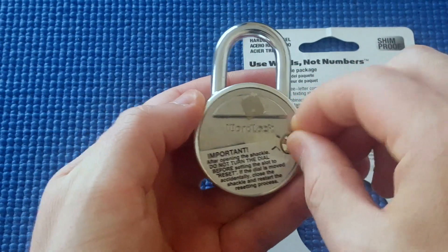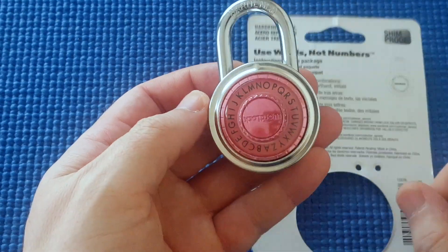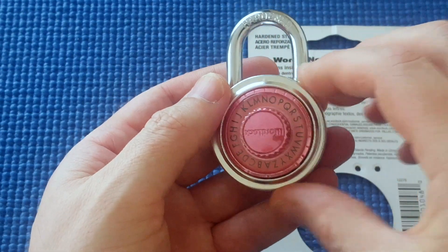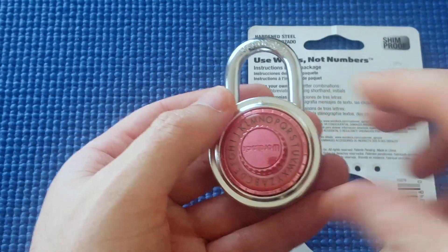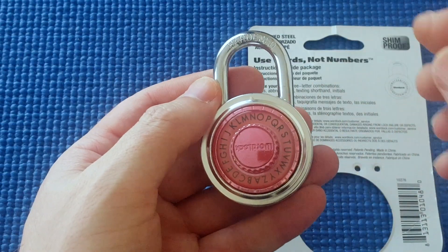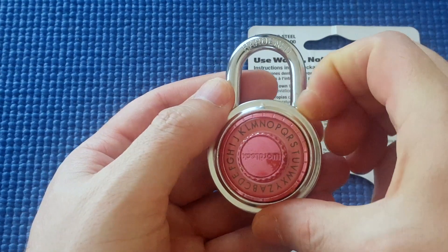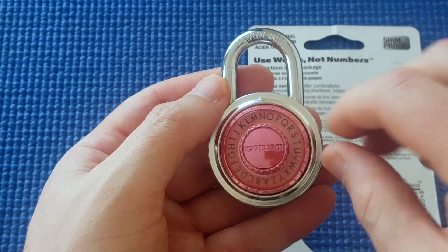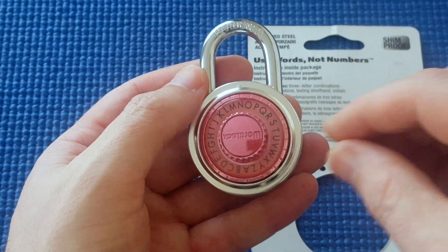Well, it is pretty cool — except if someone comes along and gets a screwdriver or coin, forces it down, and turns this without first putting in the right combination, it stuffs the lock. It completely makes it inoperable. The instructions warn against this, and I've tried it with another one of these locks and it's completely stuffed — just completely inoperable. It does not work. I tried all the combinations, every single one — it took ages and was really boring.